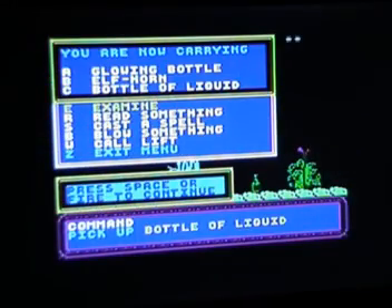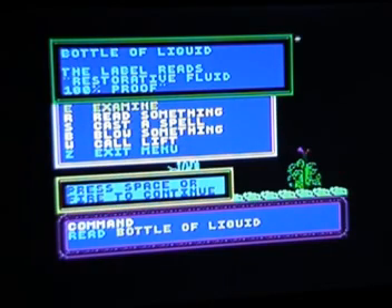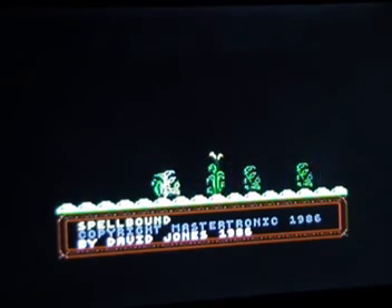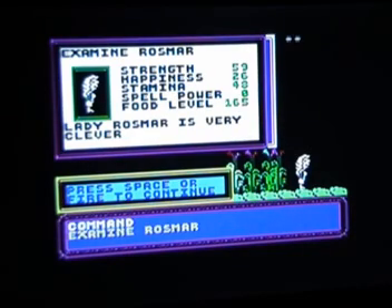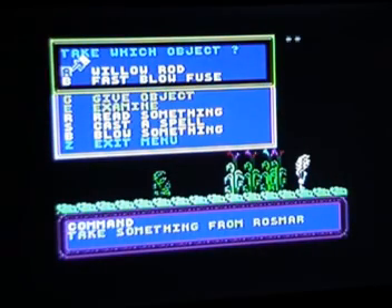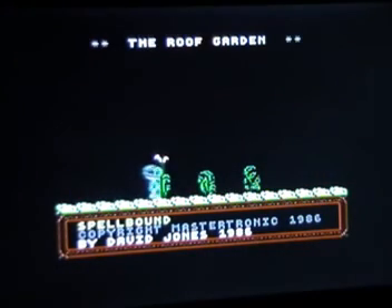Now on the roof, everything that was in the lift has come with me. There's something else to pick up - a bottle of liquid. Reading it: 'Restorative fluid, 100 proof' - that sounds quite useful. Heading over to the last screen here - there's a person: Lady Rosemore, who is very clever. Let's see if we can take anything from her - a willow rod or a fast blow fuse. She wants to keep both of those, so moving on.